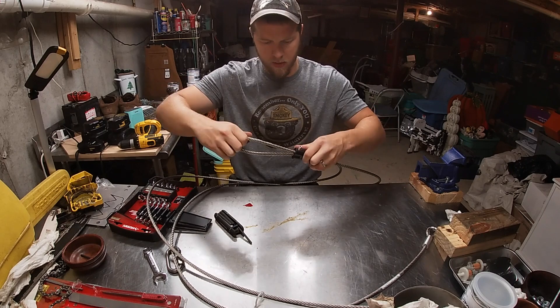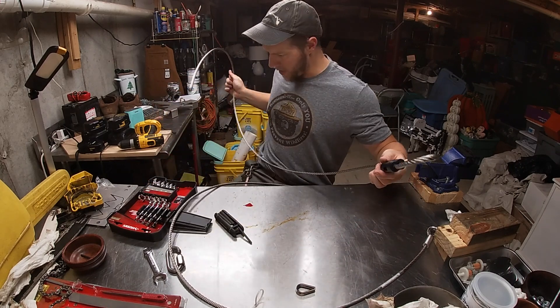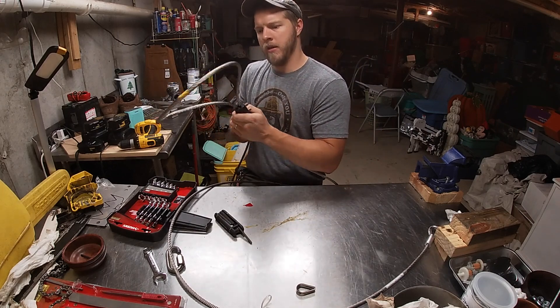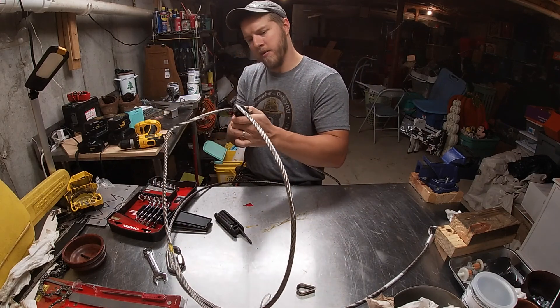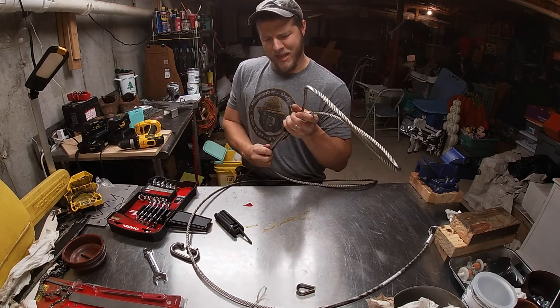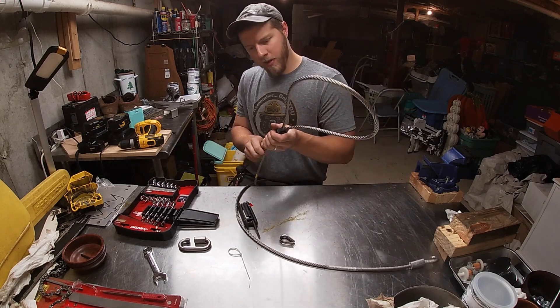Okay, we're loose. We're going to find the end we need and feed this all the way through and pull this side down. If this breaks or whatever, guess what — it was free, so it doesn't bother me.